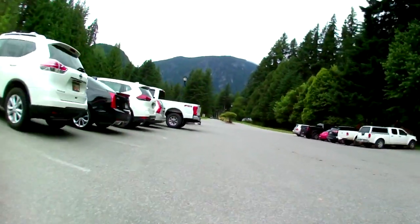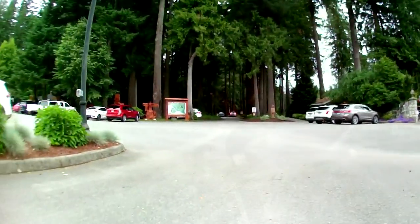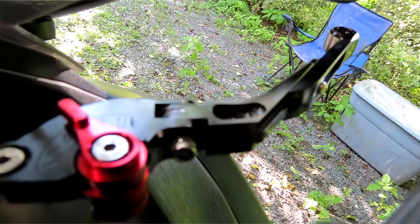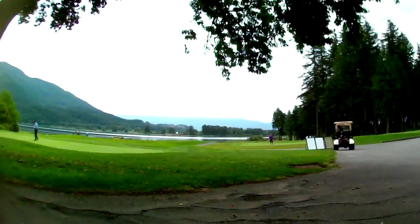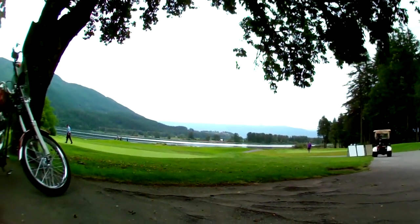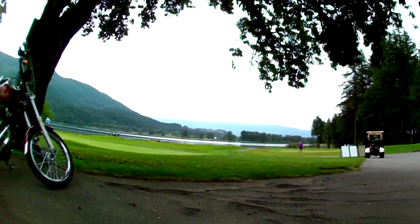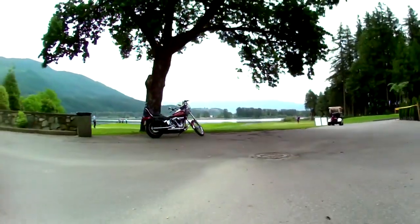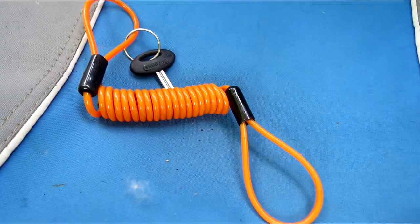Another cool thing, especially if you share a bike with somebody, is the adjustable levers. You can adjust how much reach you get — so if you've got short fingers or long fingers, you can dial it in. And if you do dump the bike, the levers pivot up. Of course, damaging levers is the least of your problems if you dump the bike, but it's a small, cool little feature.